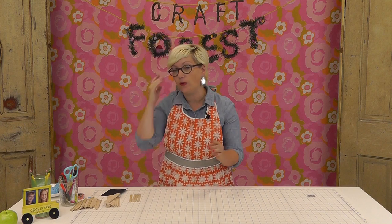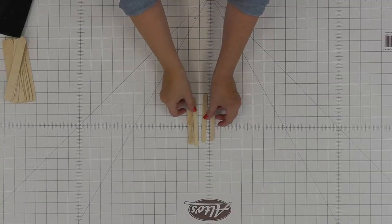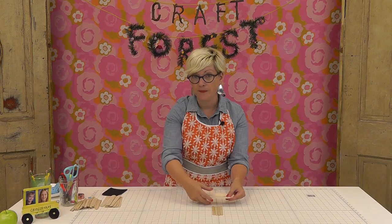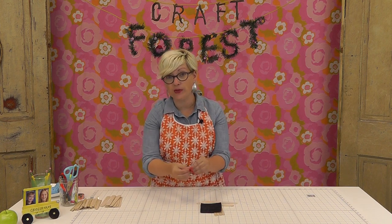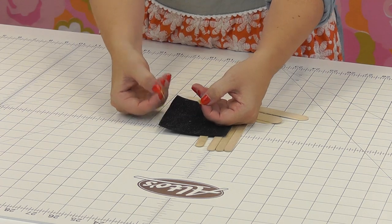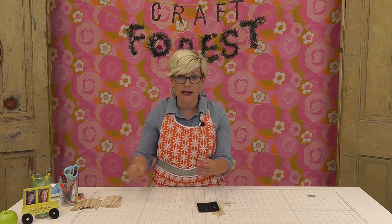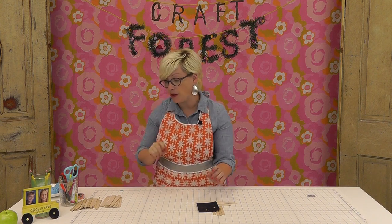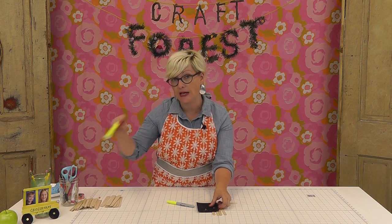To make our bus, depending on how many seats you want — we did two seats — we used four regular sized popsicle sticks or craft sticks. And then we got the wide tongue depressor style and we need three of those for the actual bus. We're going to use some glittery sparkle foam for our tires, and either brads or earring backs for the spokes on the tire. And we need some markers to color it — a yellow Sharpie or a highlighter will work great.